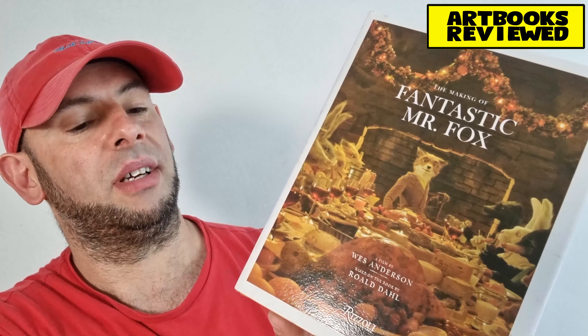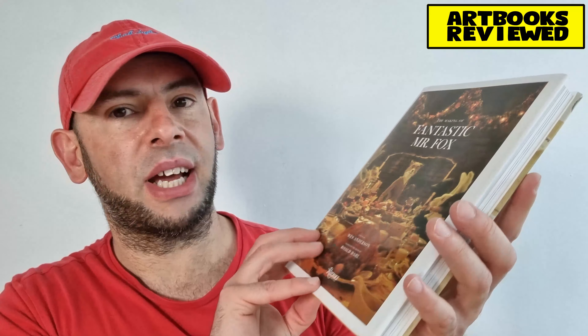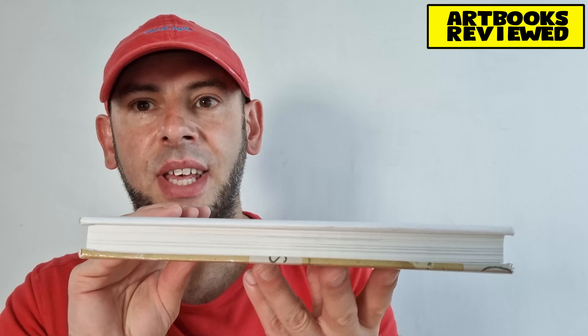It's published by Rizzoli — I've not heard of those actually — and it's quite a small book, as you can see. Quite small and trim, compact, but nice. Hard cover, it's fairly thick.